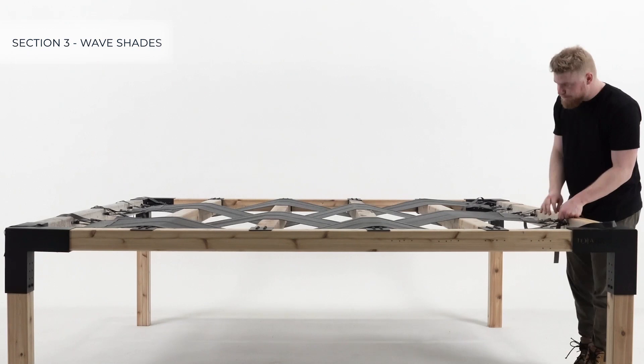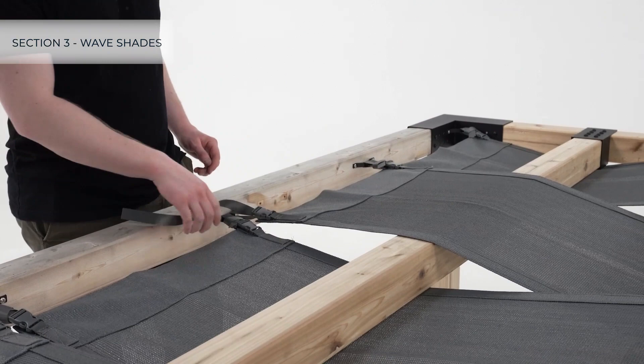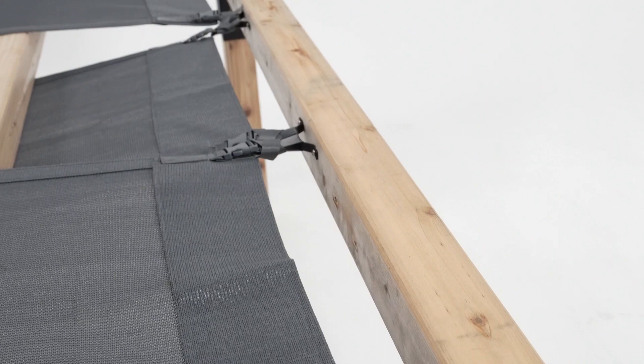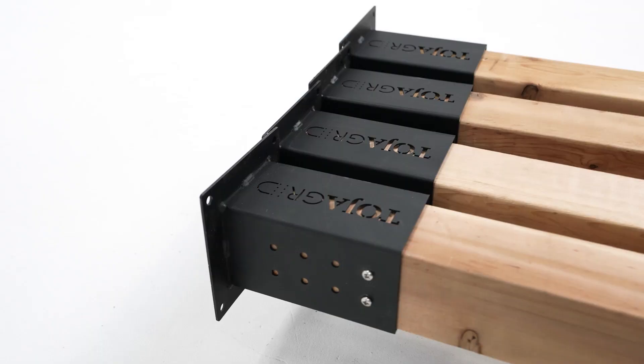Once complete, tighten the shades. For best results, tighten the straps bit by bit on each side to ensure that it's even. Finally, tidy the straps for a clean look.